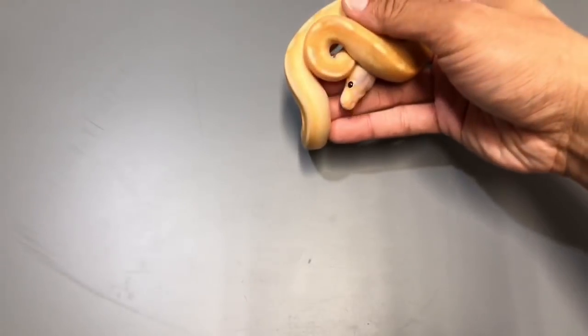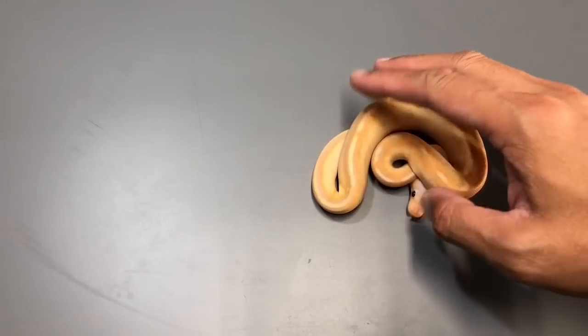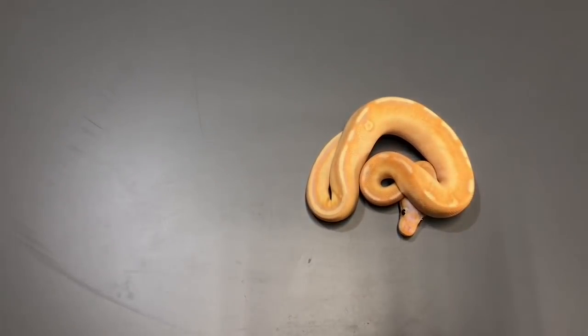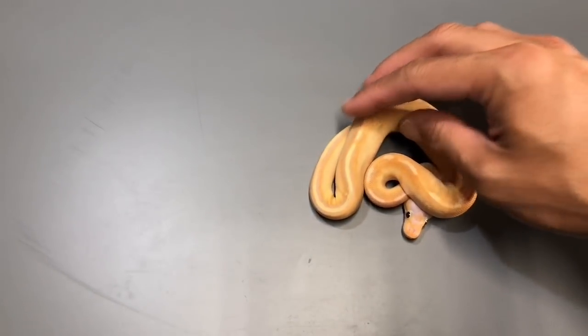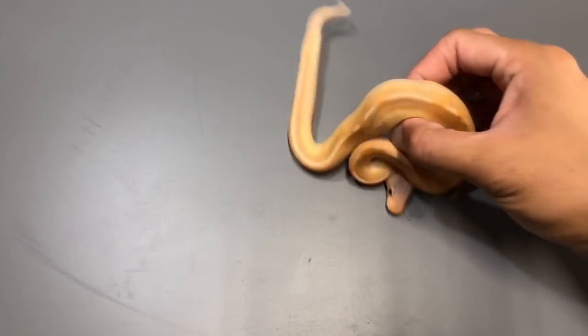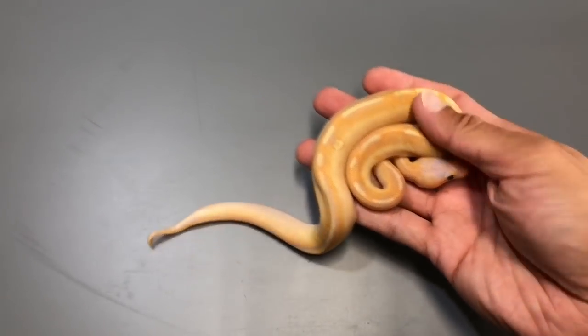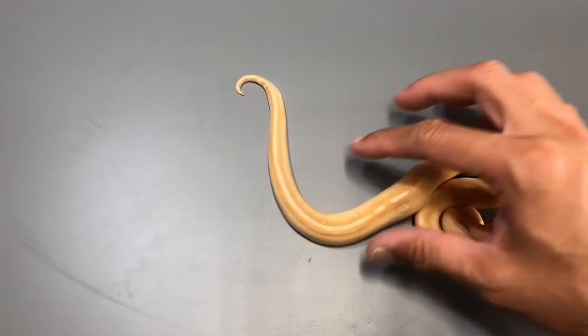You hear that hissing? That's a male trying to say he's not happy. I wanted to show you guys a few of my champagne combos that I have in my collection. I just posted this on Instagram, so you guys have seen this guy. This is a baby coral glow champagne — I'll show you guys what he looks like outside in natural light. This is a male coral glow.